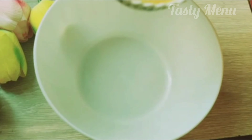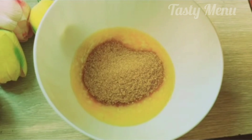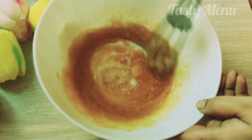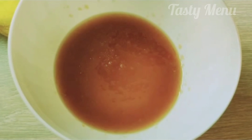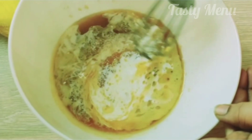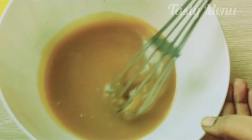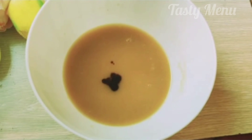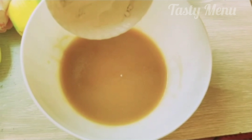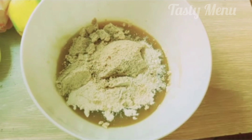First of all, add 1 bowl of melted butter. Add 1 cup of brown sugar. Add 1 cup of vanilla essence and 1 cup of almond flour and mix it.